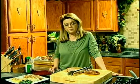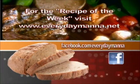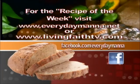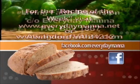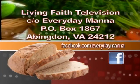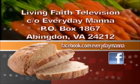Thank you for joining with me and I will see you next time on Everyday Manna. Thank you for watching Everyday Manna with Lisa. This program is made possible by viewers like you. Your support is continually needed to keep Christian programming on the air. Please send your best financial gift to Living Faith Television in care of Everyday Manna, P.O. Box 1867, Abingdon, Virginia, 24212.